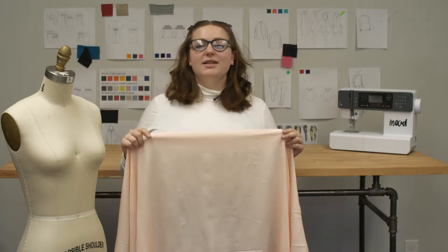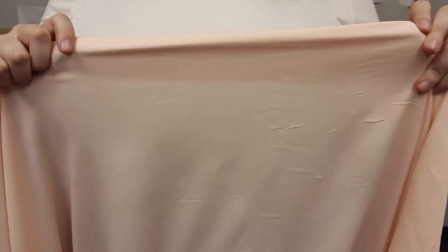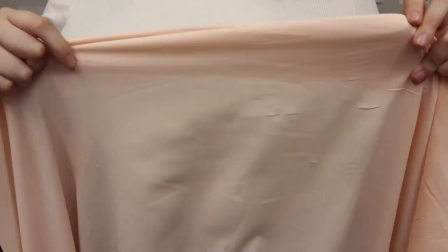This is product number 306655, Mood's Blush Mechanical Stretch Polyester Crepe de Chine. This product is 2.46 ounces per yard with a 57 to 58 inch width. It has a soft textured hand and a slight stretch, but it is totally sheer so you might want to line this product.